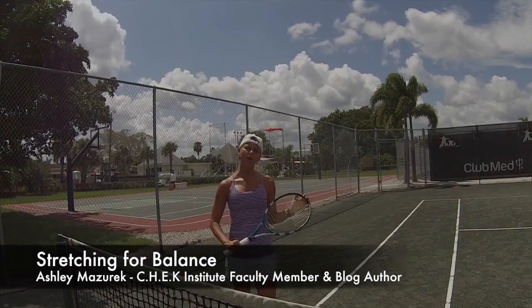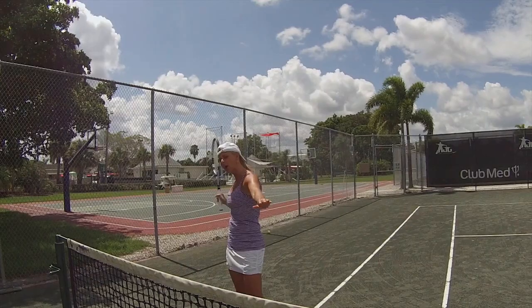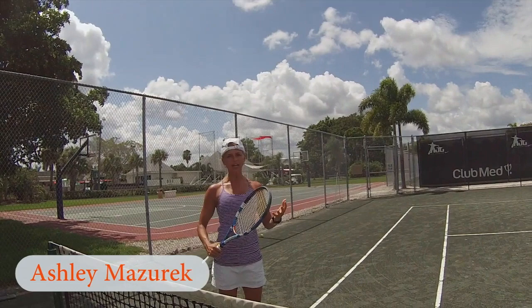Welcome to The Check Blog. My name is Ashley Missouri and I'm doing Dr. Movement today. I want to talk about doing stretches and mobilizations to help you do your sport or your exercises a lot better, to perpetuate a nice even structure.